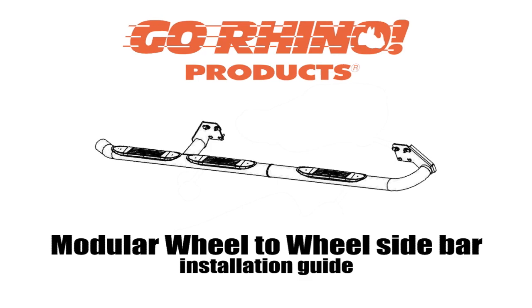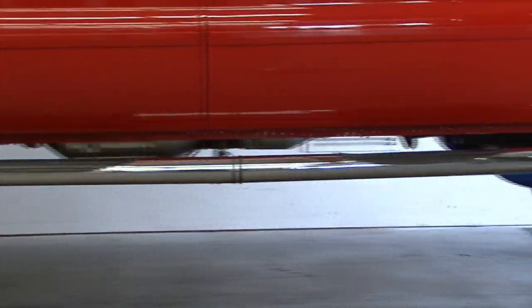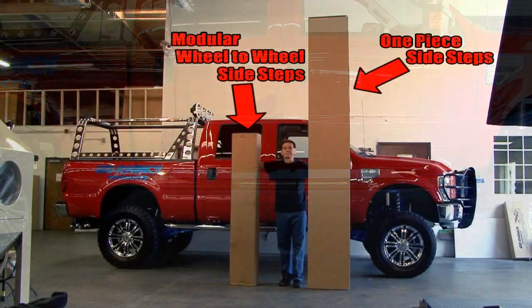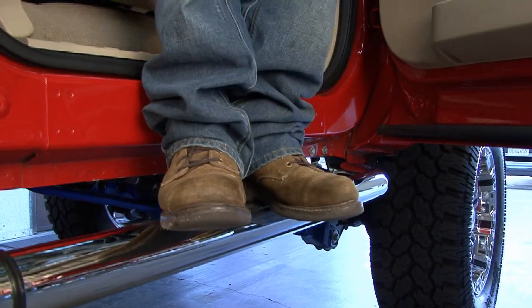Welcome to the Go-Rhino Modular Wheel-to-Wheel Sidebar Installation Guide. This video will help you make modular wheel-to-wheel sidebar installations easily, quickly, and professionally. The modular sidebars have been designed to store and ship easier, reduce damage, and result in a finished installation that's strong and rigid.